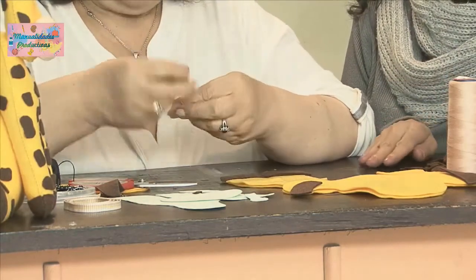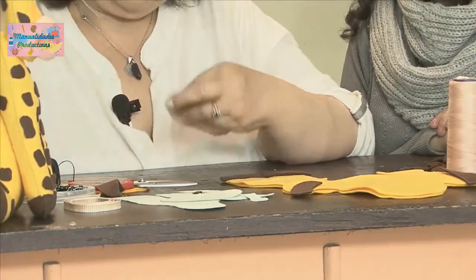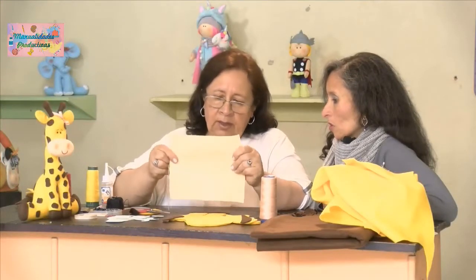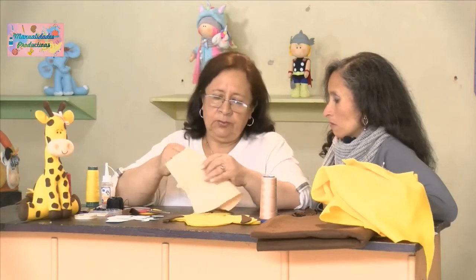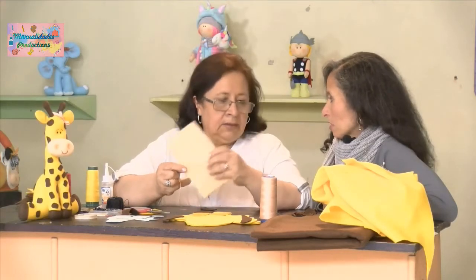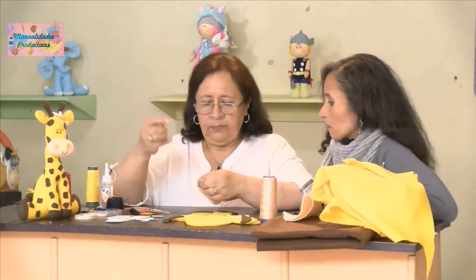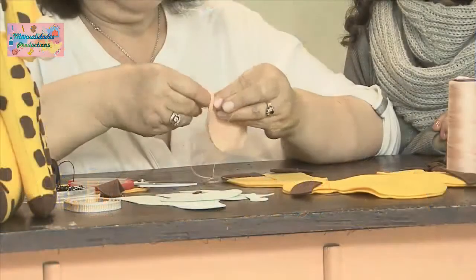Lo importante es ir mirando de qué forma vamos cortando para que no se desperdicie material. Lo que tiene el pañolenci es que no tiene sentido de tela, entonces se puede coser tanto por lo ancho como por lo largo, sin ningún inconveniente. En cambio, con otras telas sí hay problema y uno tiene que saber por dónde coserlas.